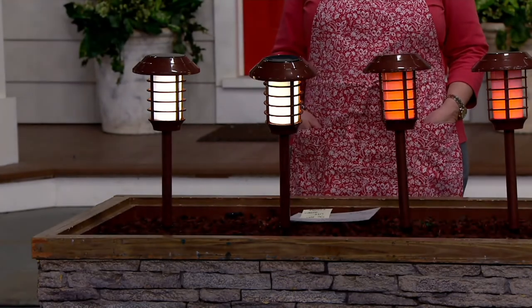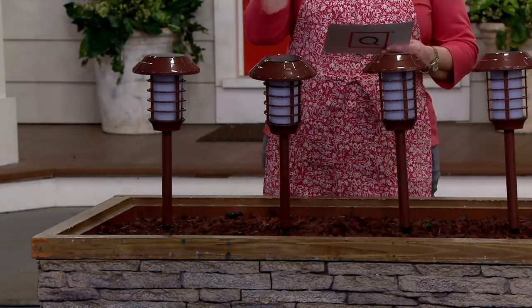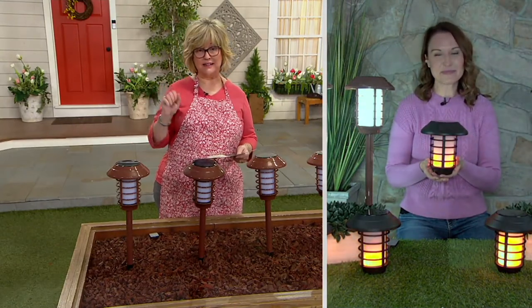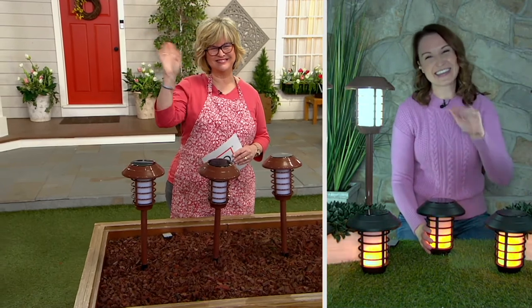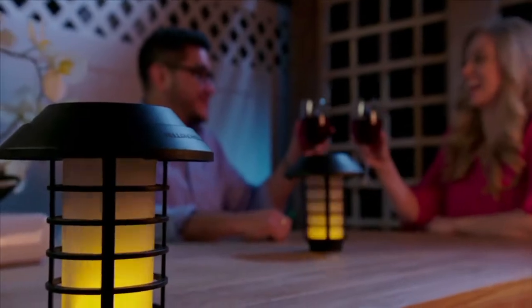A ton of versatility with them. Two great lighting options. And coming from Bell and Howell, which we've known and trusted since 1907. Four payments of $14.25, that's a $12 savings. Choose either the bronze or the black, and you're getting a set of four. Thank you so much, Kylie. Great to see you. Give a hug to your dogs. Thanks, Carolyn — they're going to go have breakfast right now, they're being patient.